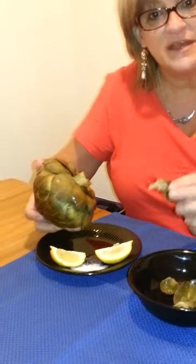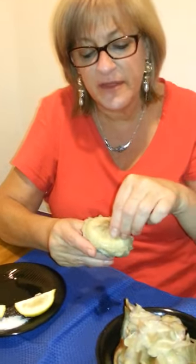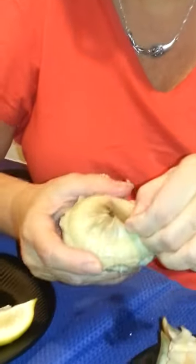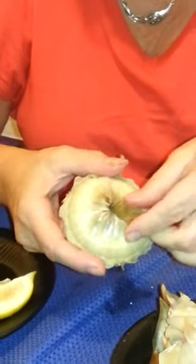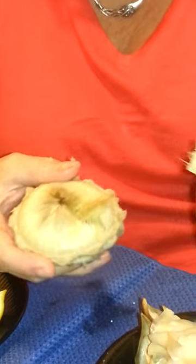I'm going to stop now and get us to the heart part. So now we've got our leaves in here and we're down to this part. This is the part that we call the hair. If you look at it closely, you'll see fine hairs — you don't want to eat that part. But once you remove that part, you are right at the heart.